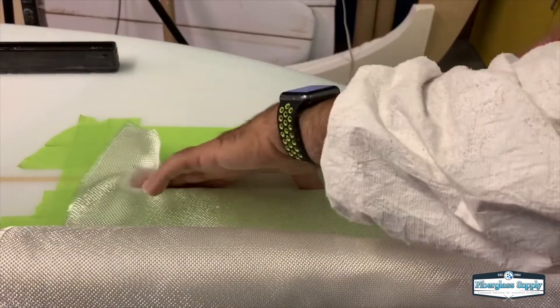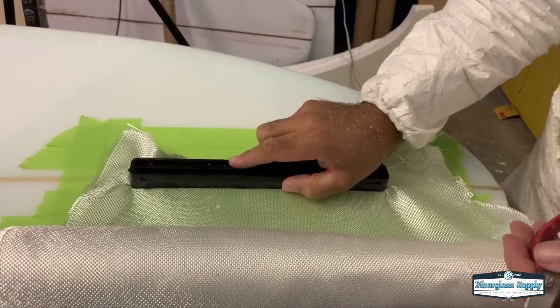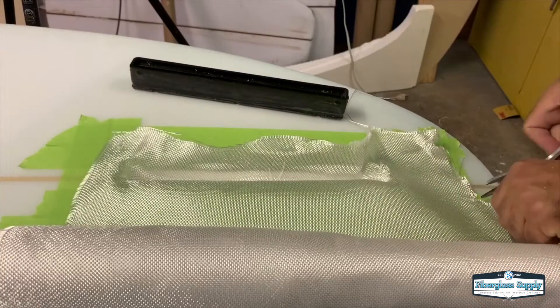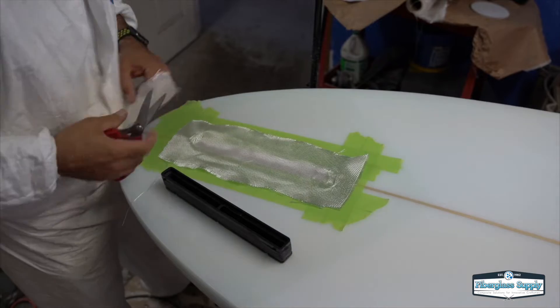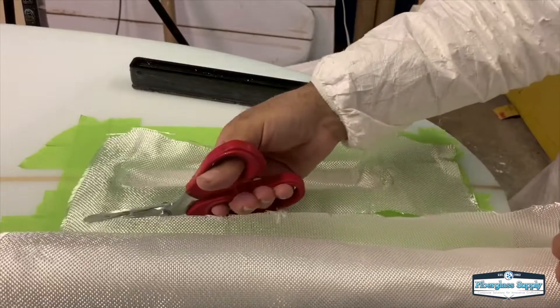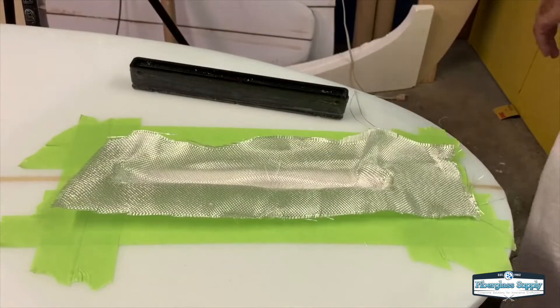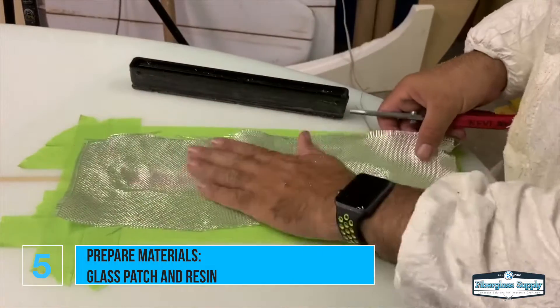Here I'm cutting the fiberglass patch that's going to go under there. This patch does a couple of things for us: it reinforces the hole that the box is in, and it also provides a wicking action that holds the resin in place so we don't have to use any thickener in the resin. It'll just hold right in place like it's supposed to and give us a nice install.